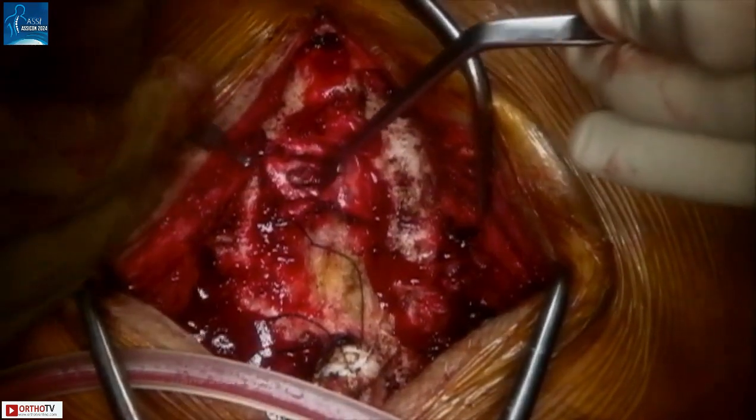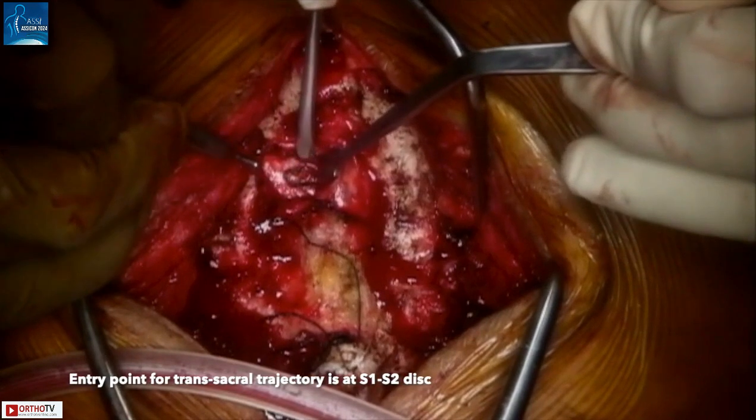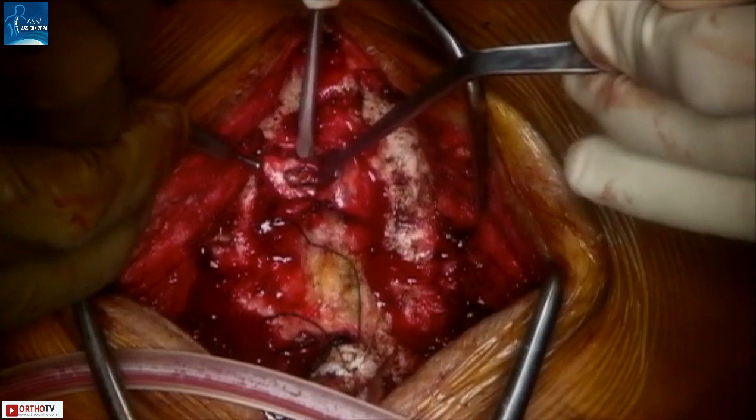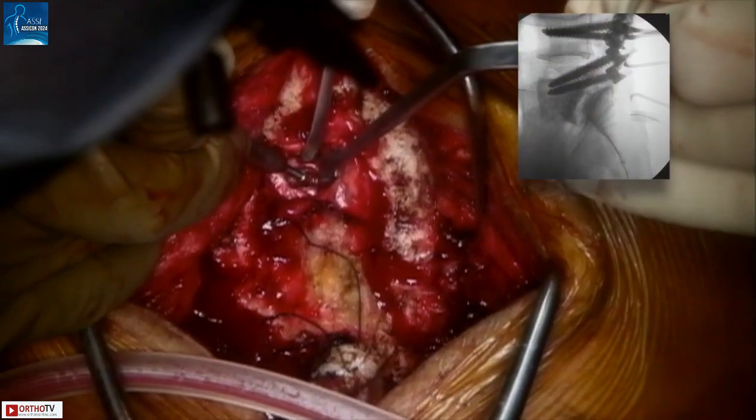Now you can see the area between the S1 and S2 nerve roots. The dural sac is retracted medially using a Derico nerve root retractor, and the S2 nerve root is retracted caudally using a Penfield 4. The entry point is the S1-S2 disc, easily identified on lateral fluoroscopic projection using a Penfield 4. The entry point is slightly off-center and not exactly in the midline so as to prevent excessive retraction of the dural sac. A close watch is kept on free-running EMG monitoring.